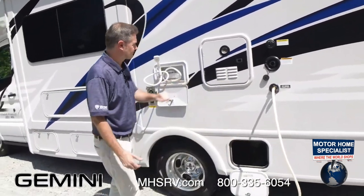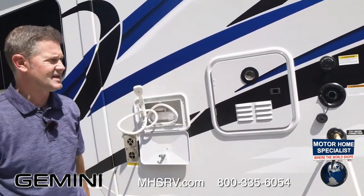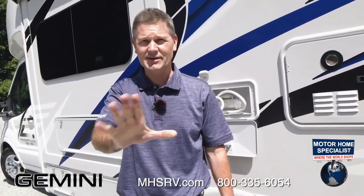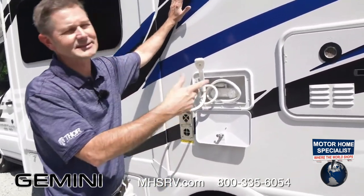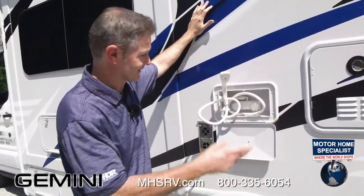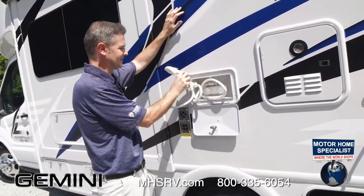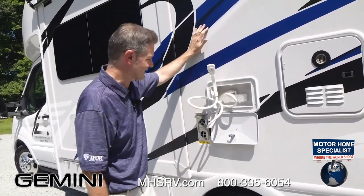Tankless hot water — we showed you how to set that in the bathroom. Remember the shower miser: everybody gets a hot shower. You also have an exterior shower here for rinsing off. It can swivel and comes off. Moving down: you have a couple of large storage bays — that one can hold just about anything. Remember, 21.3 cubic feet of exterior storage on your Gemini, plus all that storage inside. Down below is a nice rotocast storage bay — if you have wet towels from the beach, this is easy to rinse out.